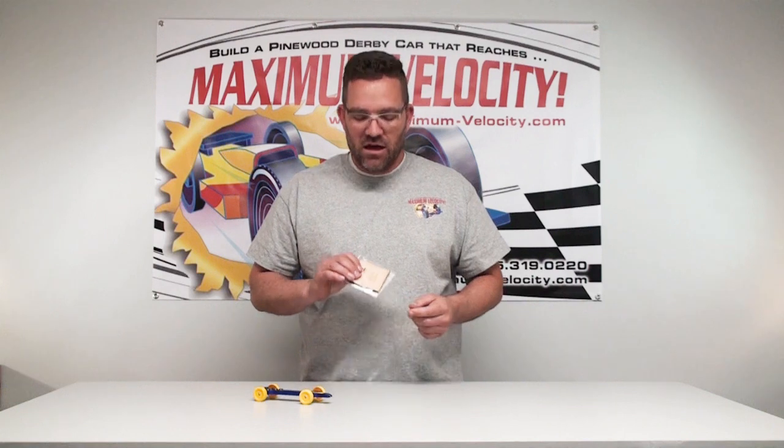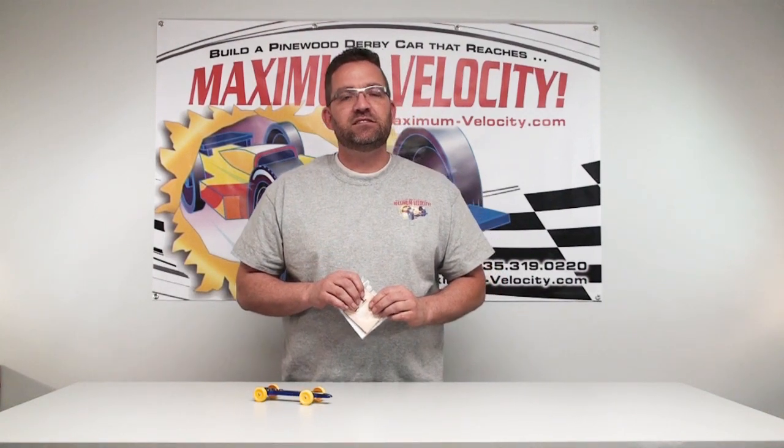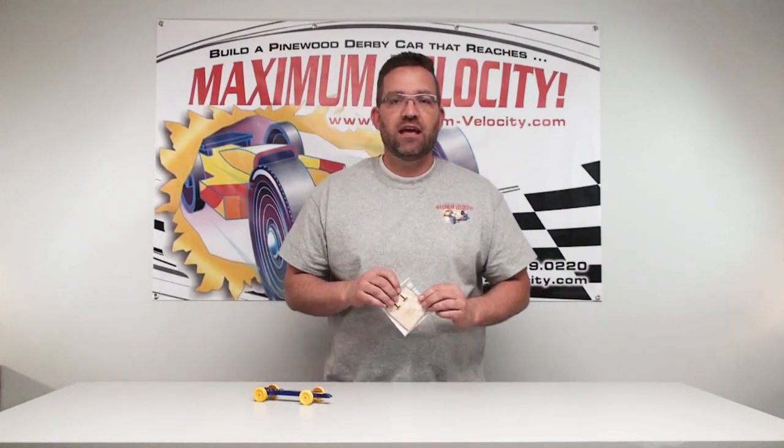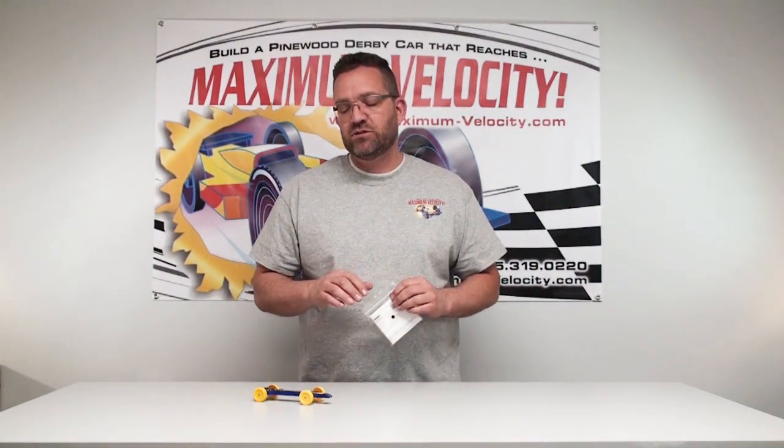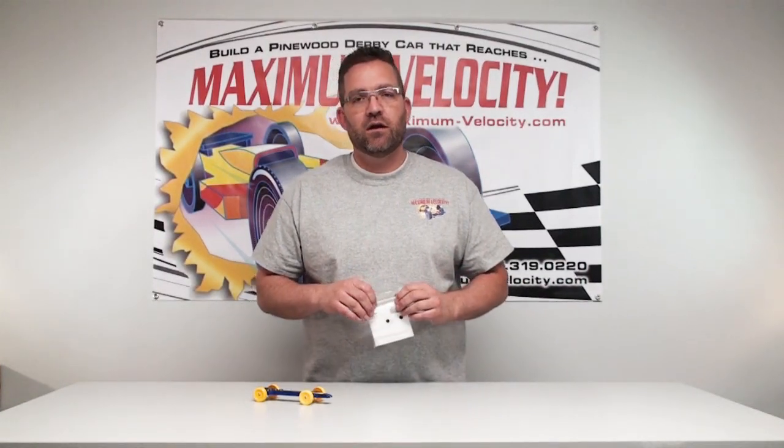Hello Pinewood Derby race fans! Welcome to another how-to video from Maximum Velocity. I'm Joel. Today we're going to be talking about the COG stand. The definition of the COG stand is a center of gravity stand. This is a tool that's going to help you accurately measure the balance point of your Pinewood Derby car.